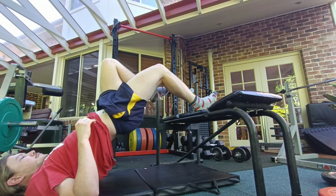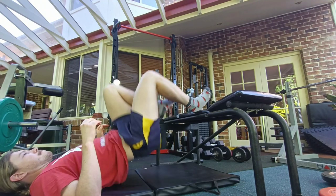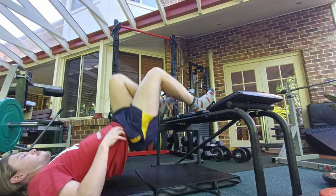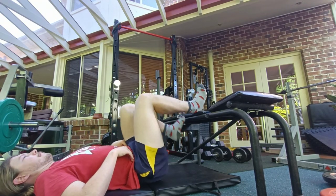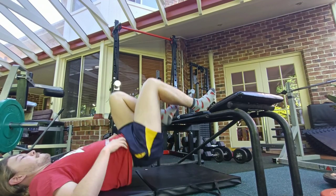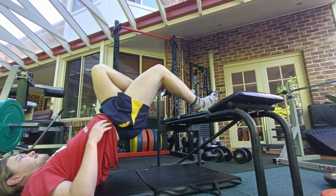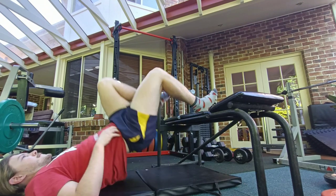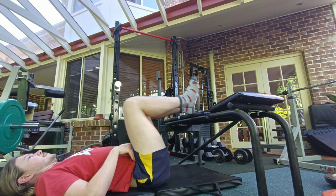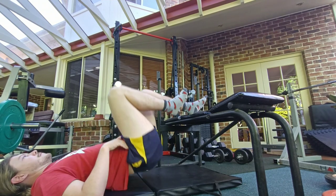First up we've got the single leg glute bridges, or as some people like to call them, training for Valentine's Day — you can never start training too early, it's only like three months away. These ones, like I said the other day, are pretty good for the whole posterior chain, and I also find they help to get some good mind-muscle connection in the hamstrings and the glutes.